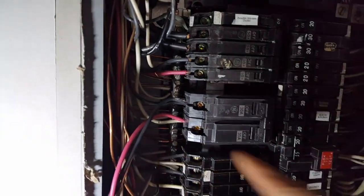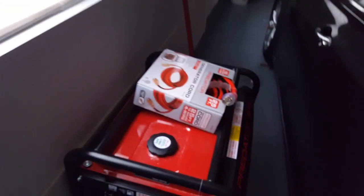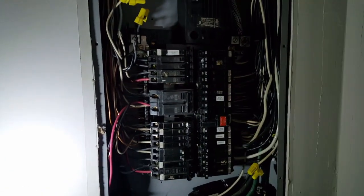Hook your neutral up to the neutral block and the ground to the ground block over here — they're both neutrals, doesn't matter. We started the generator up, ran the cord to it, and everything works fine. Here's the cord that plugs into the outside — everything works fine. It'll be good for the storm.